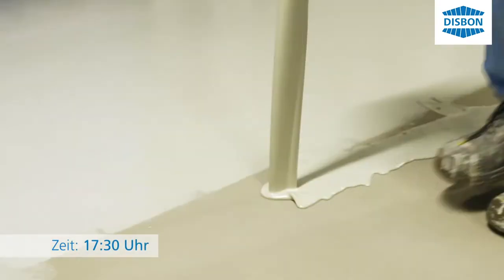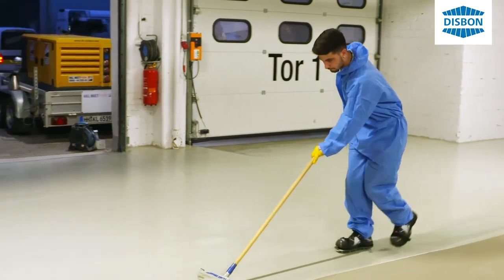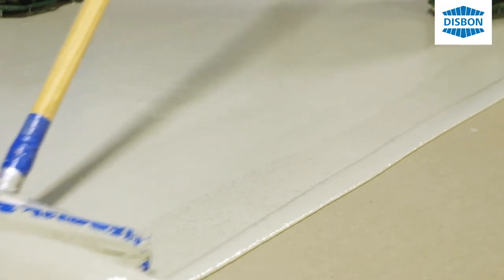Als der Kunde auf uns zukam und wir nur einen Tag zur Verfügung hatten, um das gesamte Projekt abzuliefern, musste gleichzeitig der Verkauf im Nachbargebäude weitergehen – das heißt keine Geruchsbelästigung. Da kam Dispo auf uns zu mit ihrem Material Dispopur A 326, und dann kann morgen der Kunde wieder rein und sein Geschäft weitergehen.